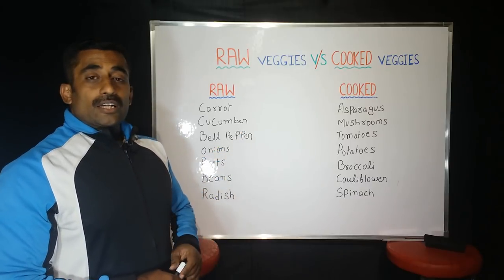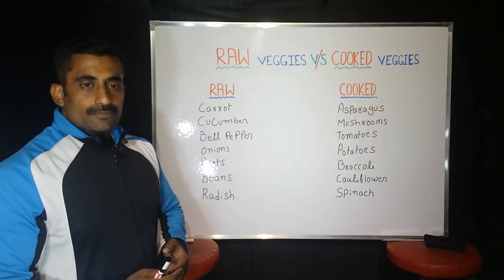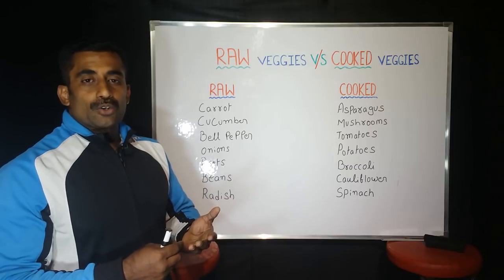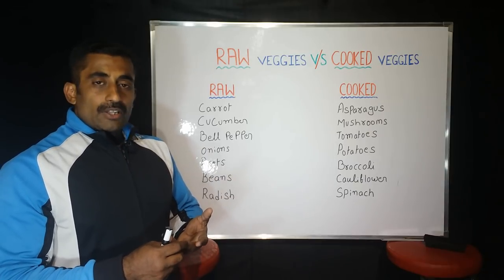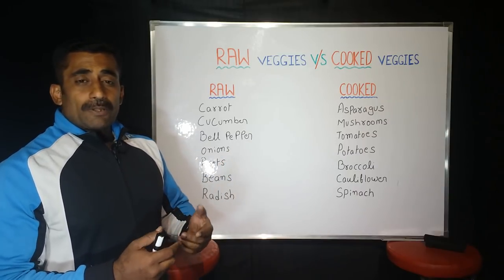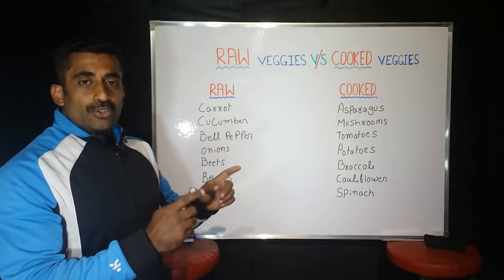We have multi-vitamins and multi-minerals. There are problems at many levels, but multi-vitamins and multi-minerals are supportive of macronutrients. It is such a mindset about this.